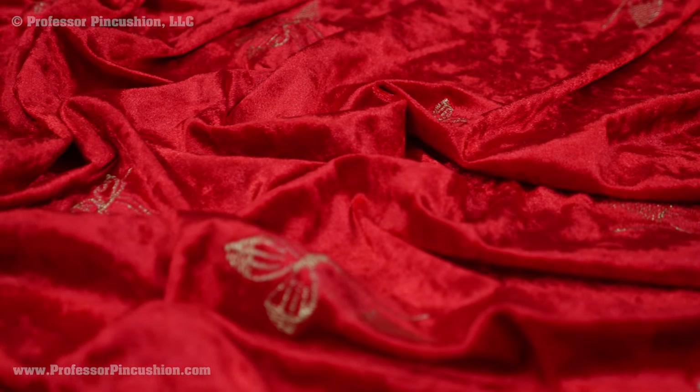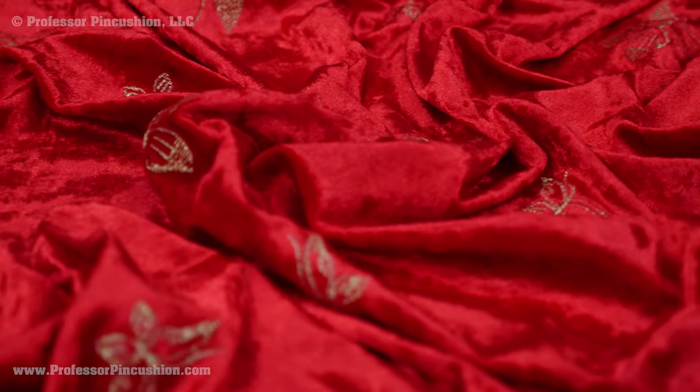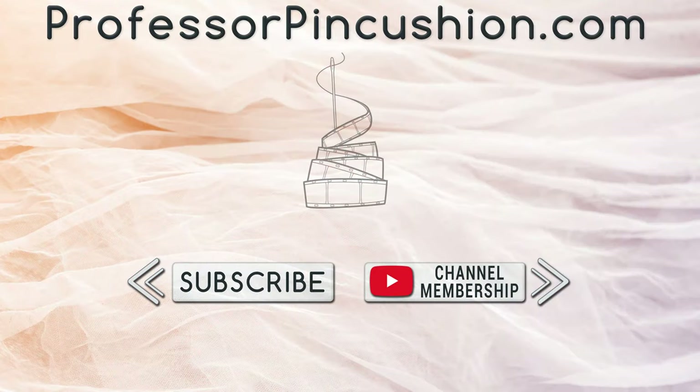Sewing with stretch velvet feels intimidating, but it's actually more forgiving than woven velvet and can produce some beautiful results. If you have tips for working with this type of fabric, let us know in the comments below. Please subscribe and click the bell icon to get notified of new releases. Check out ProfessorPinkcushion.com to view our complete library with well over 450 sewing tutorials.